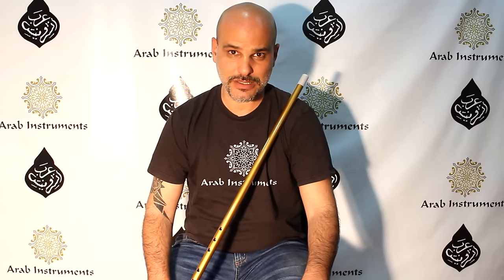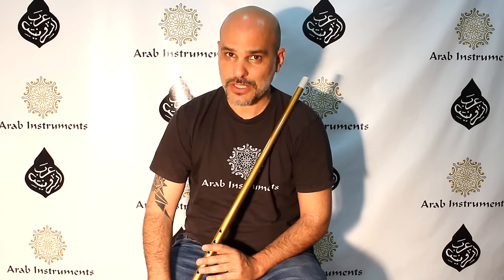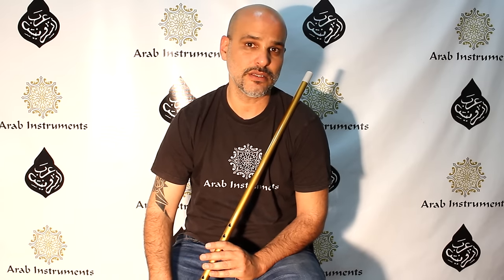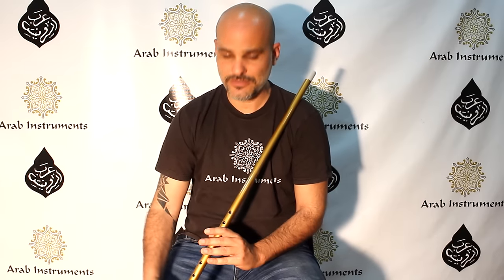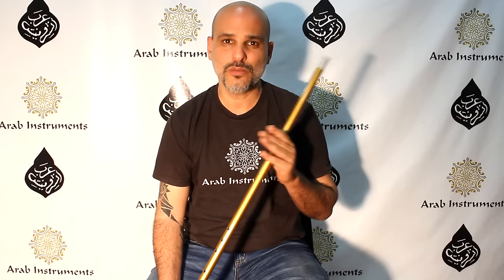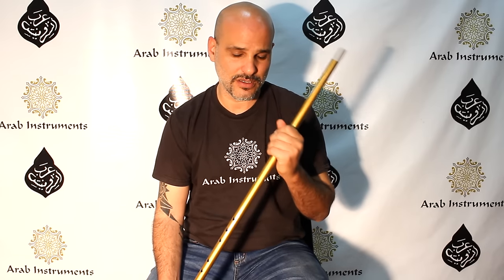Hey guys, welcome to Arab Instruments. This ney is a very special ney. The name is Mansoor, and it's like the most common Sufi ney you will hear in Sufi rites or in videos. It's a long ney, it's a difficult one, and the name Mansoor means the victor, the winner.